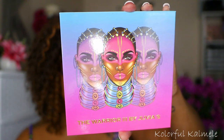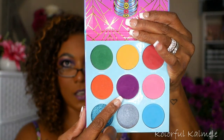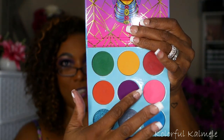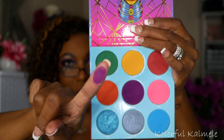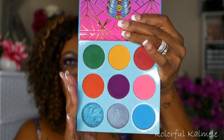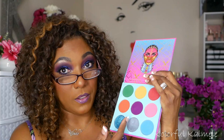Another honorable mention — The Warrior 3 by Juvia's. Gorgeous packaging, of course. Not a purple palette, but this purple right here? It's so smooth. This purple is very, very nice. I had to mention this because I would definitely grab this just to use that one purple in there.